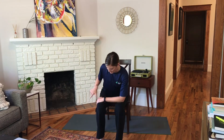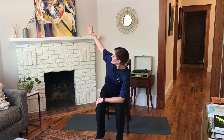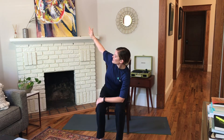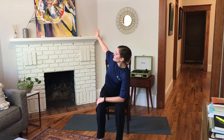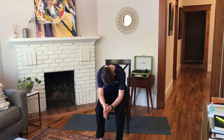Bring your left forearm across your legs — we're going to turn this into a twist. Reach your right arm up in line with your shoulder. If that's a lot, you can bring your fingertips to your shoulder and just lift the elbow up. Focus on keeping your hips and your knees facing forward and take another breath in. On your exhale, open up a little bit more to the right. One more time — breathe in to lengthen. Exhale, gently rotate. Come back to center. Bring both forearms back down. Exhale, then inhale, pull your heart forward. And exhale, round your back, tuck your chin.